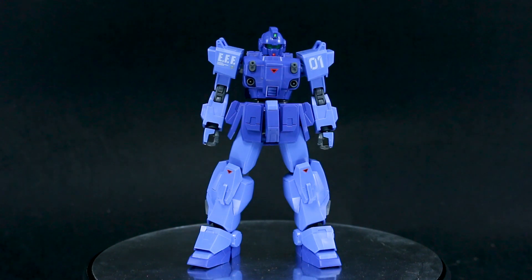Hey guys, today I'm doing my out-of-box review for the HGUC Blue Destiny Unit 1 EXAM. I don't really know why they stick 'EXAM' on the name. I know it has the EXAM system, but we don't call the XS Gundam the 'XS ALICE' just because it has the system. It's kind of weird, but it is technically on the box as part of the main name.